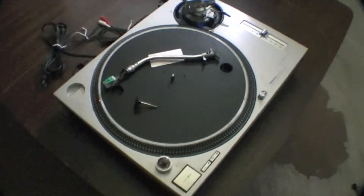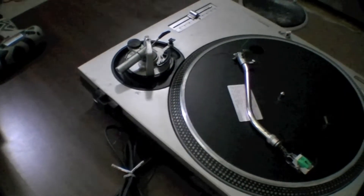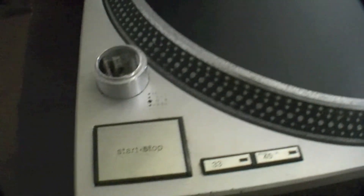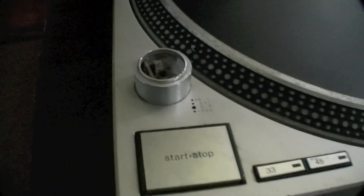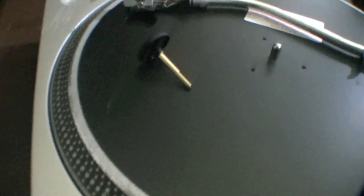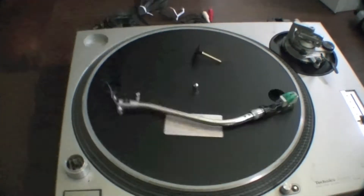Today on Tech Modified we are going to attempt to resurrect this Technics SL1200 MK2 turntable. First we notice there's no power button, so we don't even know if this thing works. So we ordered one on eBay. This turntable has seen better days.